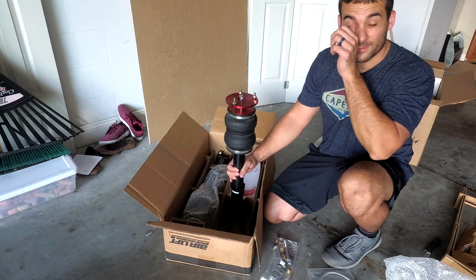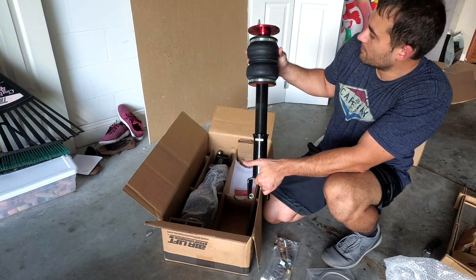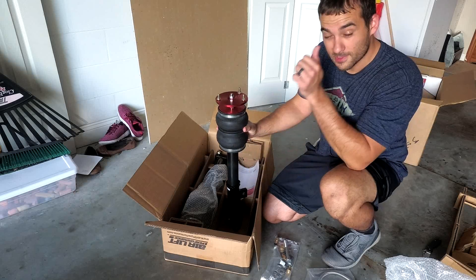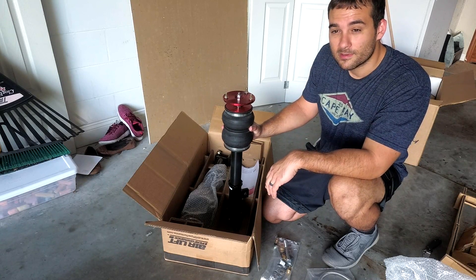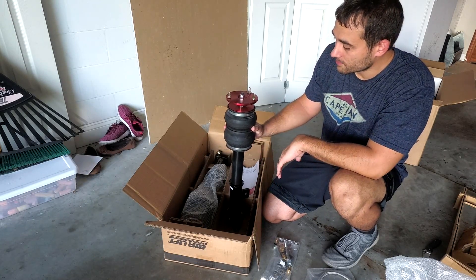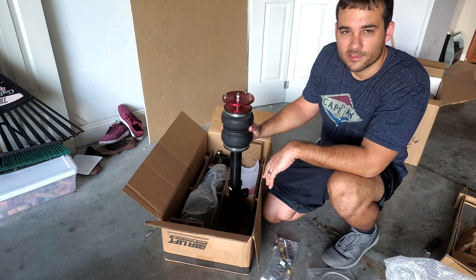That's the unboxing — the first look. The first time I'm looking at these and I'm pretty excited. I'm hoping to get a good start on it this weekend, at least getting the trunk setup done with the compressors, electronics, and air tank. And then move on to this just so I can drive the car while I'm still working on it. All right, if you're still here, thanks for watching. We'll see you in the next one when we start installing the stuff.